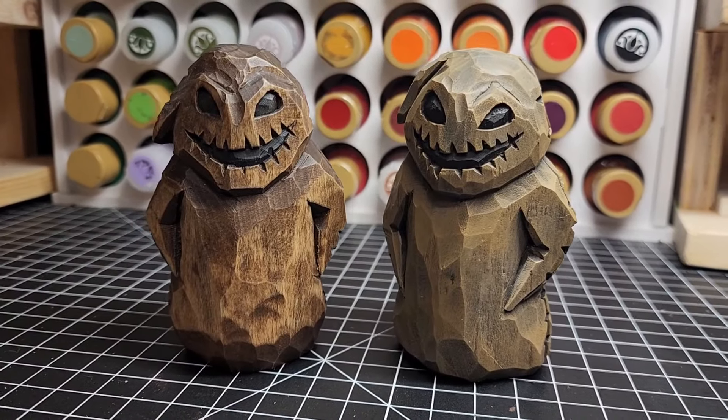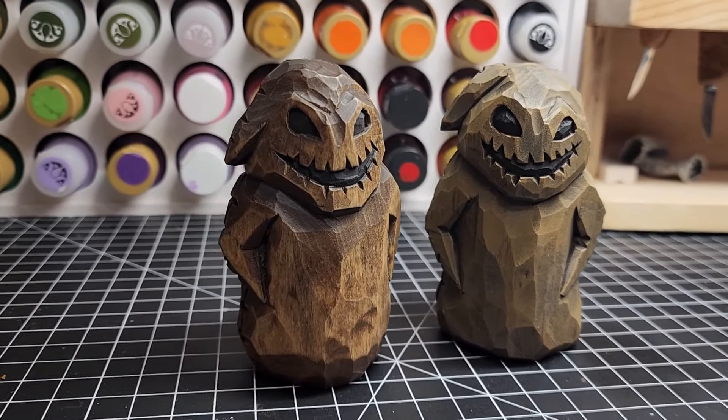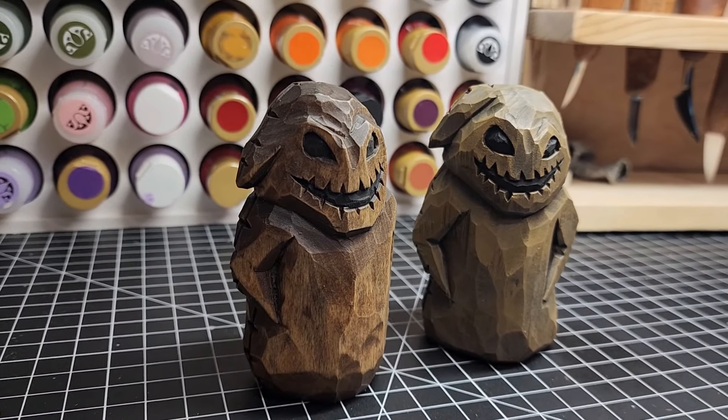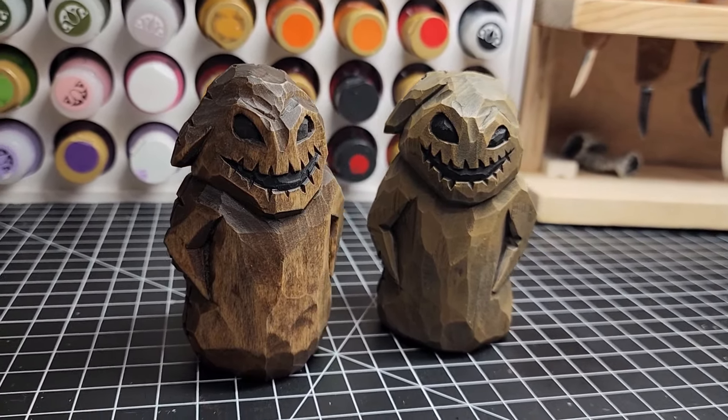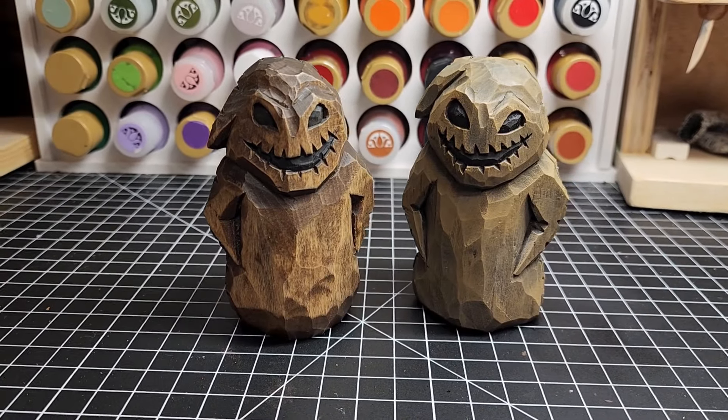Here he is folks, a fan favorite at least in this house — Oogie Boogie. We're gonna finish him off two ways this time: one with acrylic paints, and the other with black walnut Danish oil and acrylic paints for the eyes and stitches. If you haven't watched the carving video, I suggest you go watch that first.